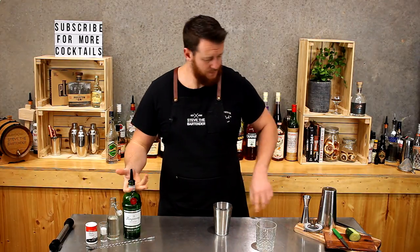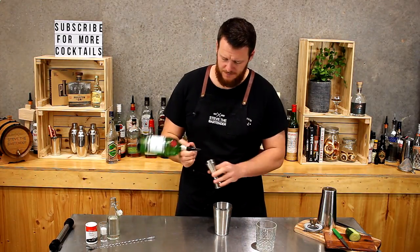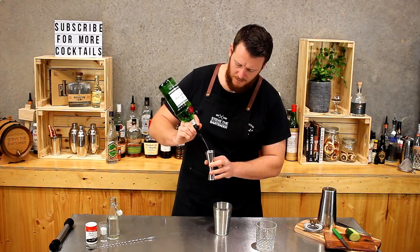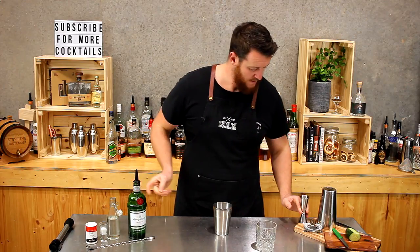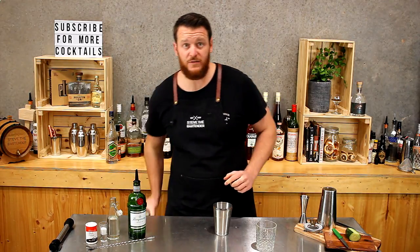Next up you want to add the gin — a double shot, 60 mils. That's pretty much it. Just add ice and give it a quick shake.